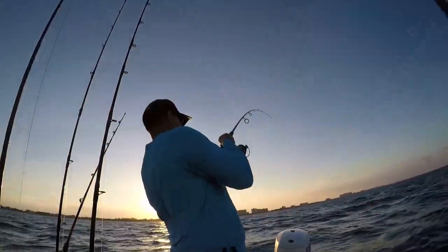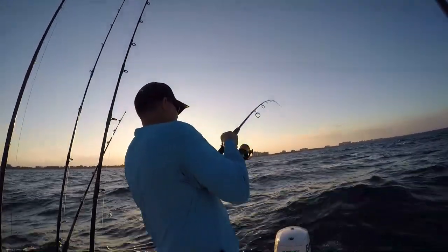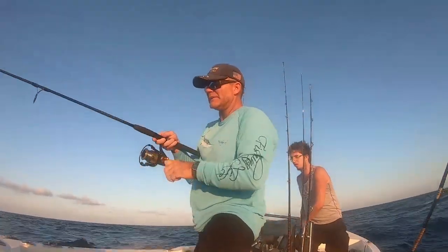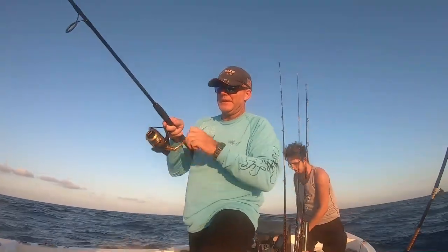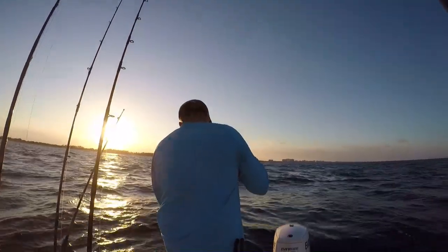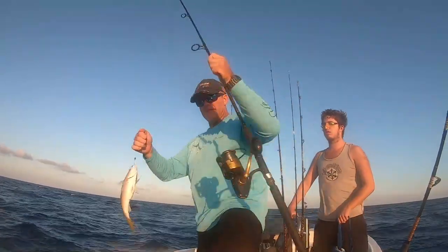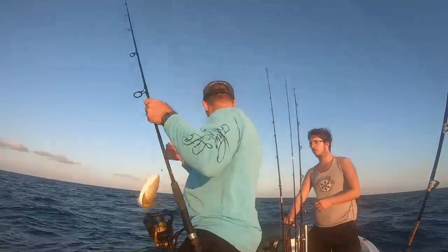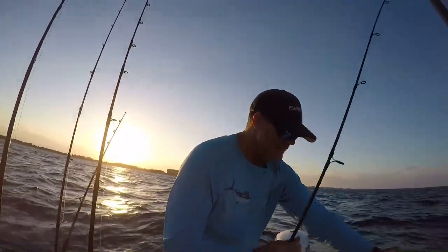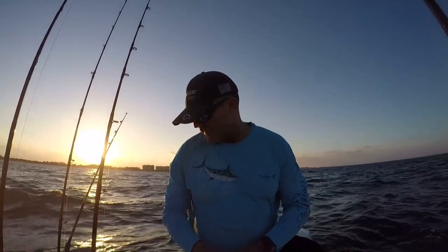We've got a yellowtail. And we're off — just like that. You've got to watch for that peel of the line, slam that bail shut and retrieve your fish. It's going to be the first fish of the night. We got a yellowtail! We're going to measure him up, see if he's legal. Yellowtail's got to be 12 inches to the tip of the tail. We'll put him in an ice bucket. That was a nice first fish.